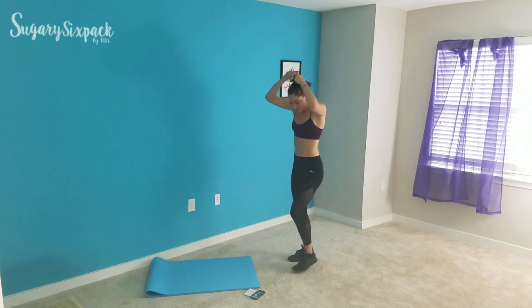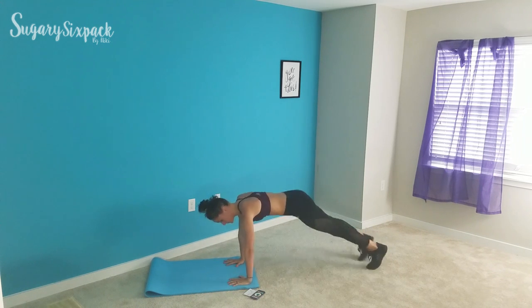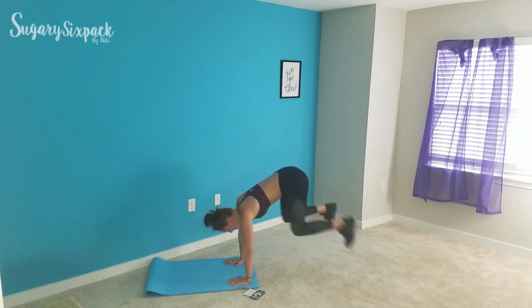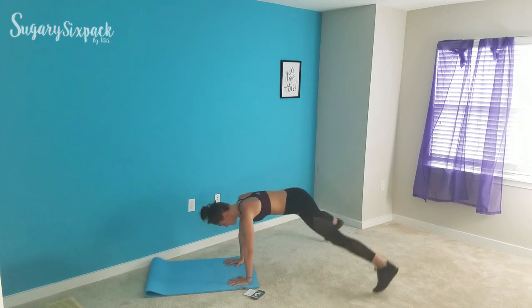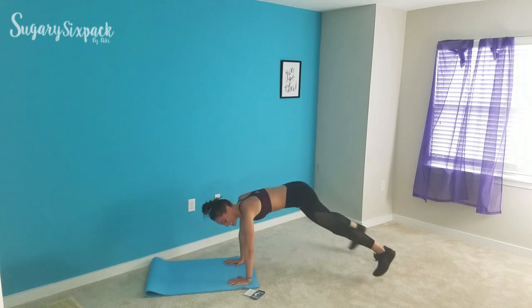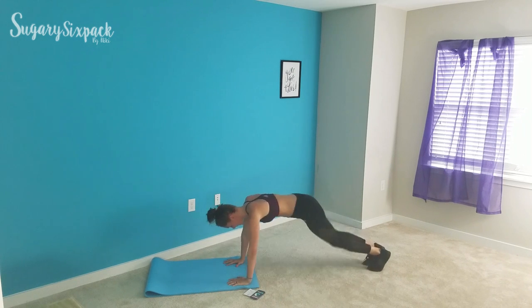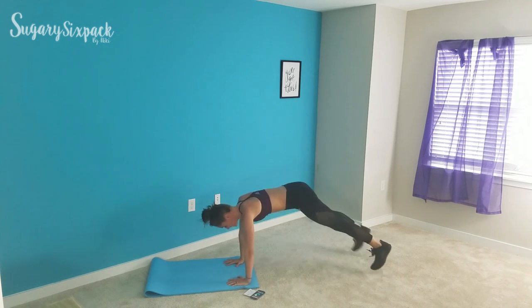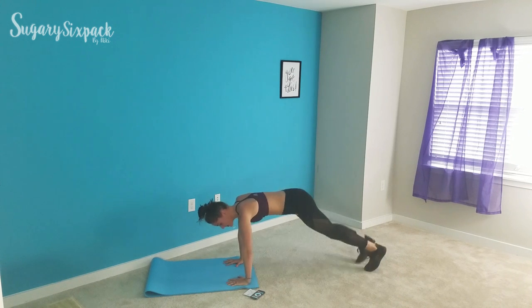Next is the plank jack tuck — let's get on the ground. Plank jacks right here, and tuck. Nice and quick with those plank jacks, tuck — abs are engaged. You're doing amazing things, keep going. If you can't tuck well, just hop in. Fifteen seconds here, tuck, keep going. And rest.